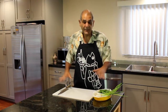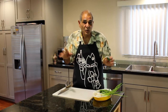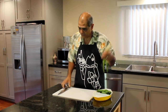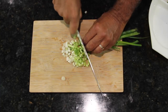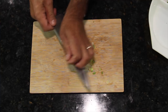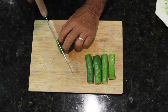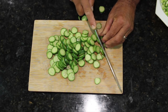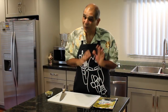Now that the thresher shark is in the refrigerator getting nice and cold, it's time to chop up these veggies. We're keeping this so simple — we only have cucumbers. These are Persian cucumbers, and some green onions. And there we have it. We're getting really close.